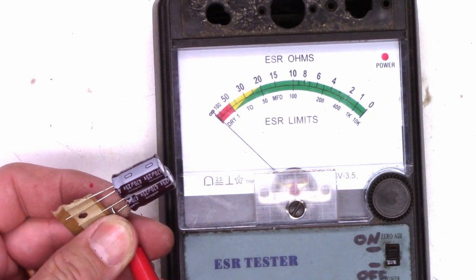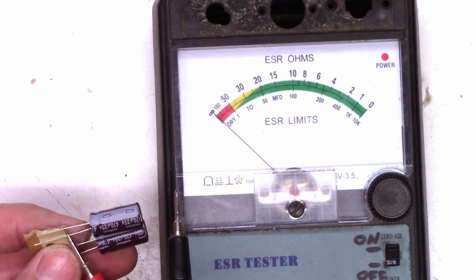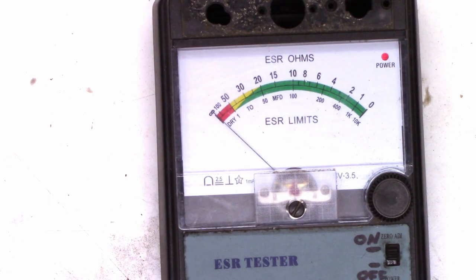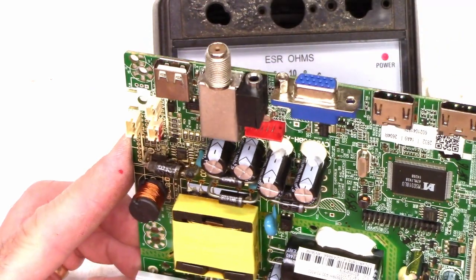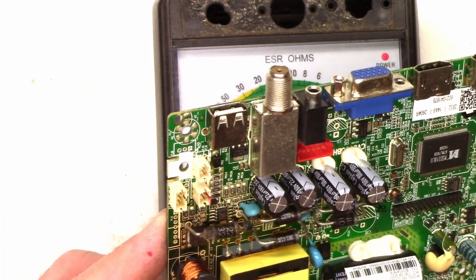Let's just ESR these as they stand. Just shy of zero — absolutely perfect. Just shy of zero. So I'm going to go ahead and replace those two capacitors. We'll go ahead and pull the other four capacitors on this board that are not domed and just ESR those as well. Make sure they're okay. Replace as necessary.